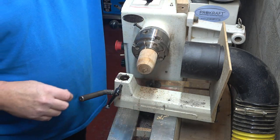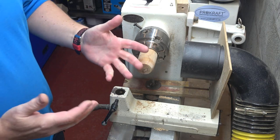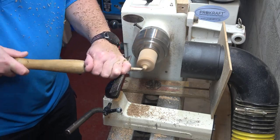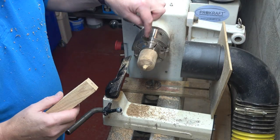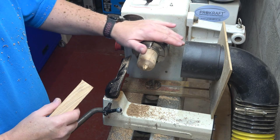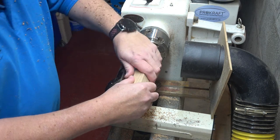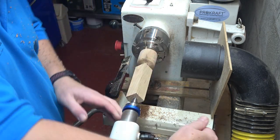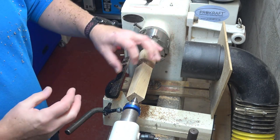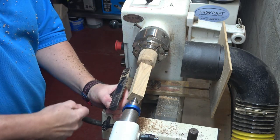I'm now just going to quickly turn a point on that to make my own dead center. The only thing to remember when you turn your own dead center like this is that each time you do it — because you'll get a slight movement from the chuck and the piece of wood — you need to do a new point each time. But it's not a problem. In some ways you actually get a slightly better grip from a piece of wood than you do from a metal dead center.